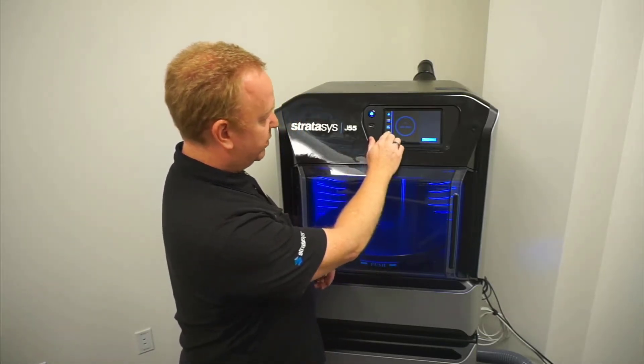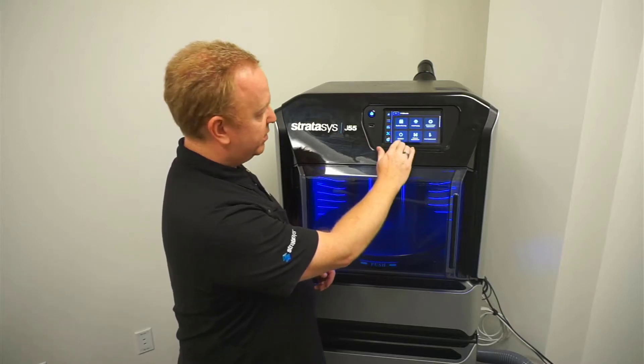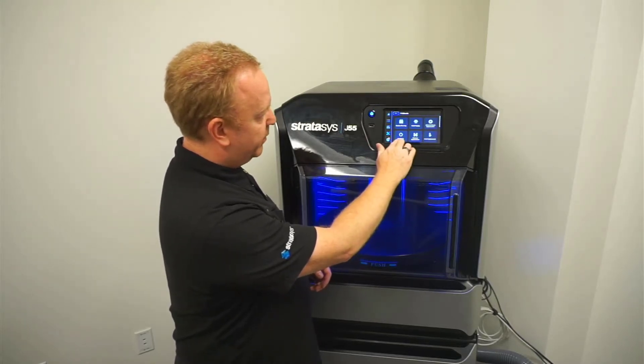First, to go through the shutdown wizard, we go into Tools, then Wizards, and then this bottom left button is Shut Down.